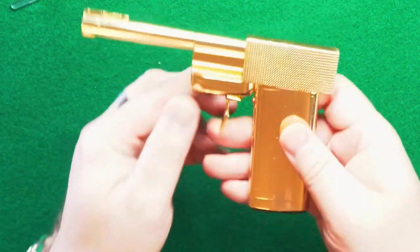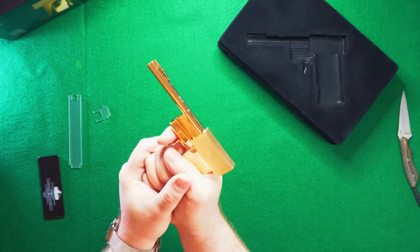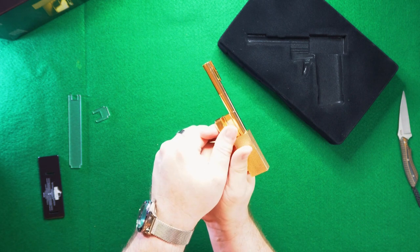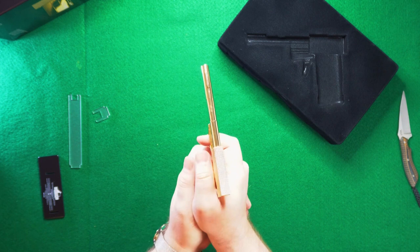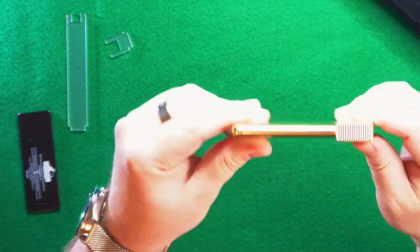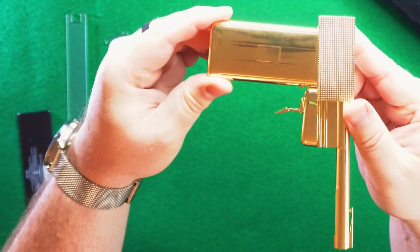This is one solid piece of stamped steel. It does have some weight to it, for sure. Given that it is just one piece of stamped steel, it has good detail, but it also has some imperfections.